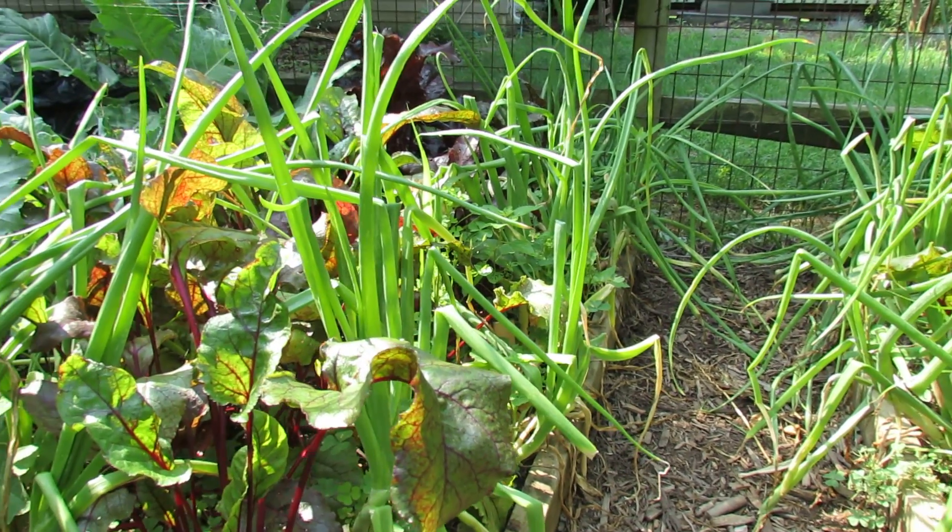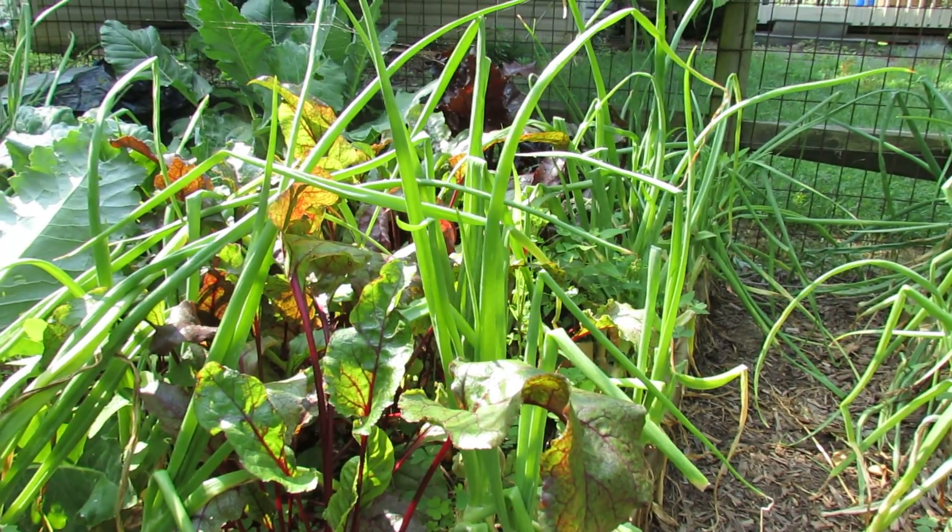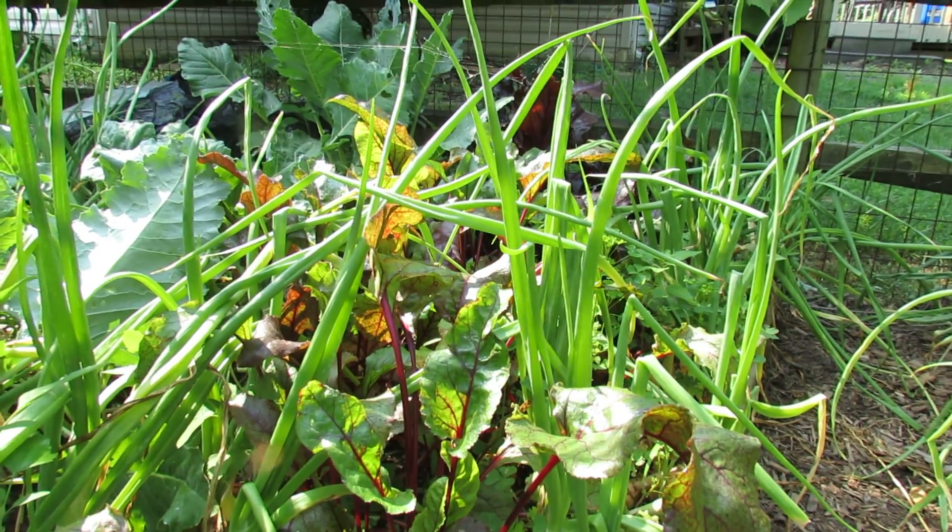Welcome to the Rusted Garden. Today I want to show you the difference between round beets and cylindrical beets and also talk to you about what cat facing is on a tomato.